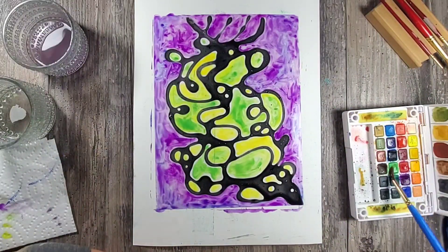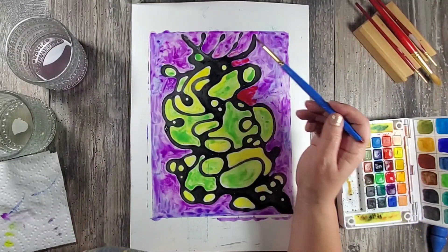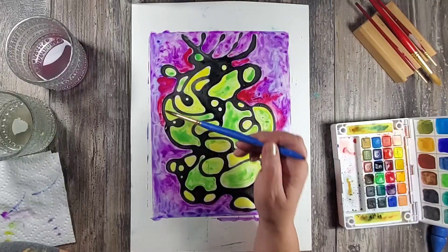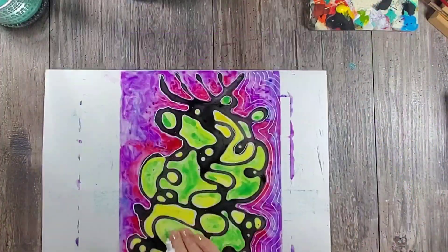I really loved mixing a couple of colors together, and to make them even darker I would let one layer dry and then go back in with an even darker color just to give it a little bit more pop.